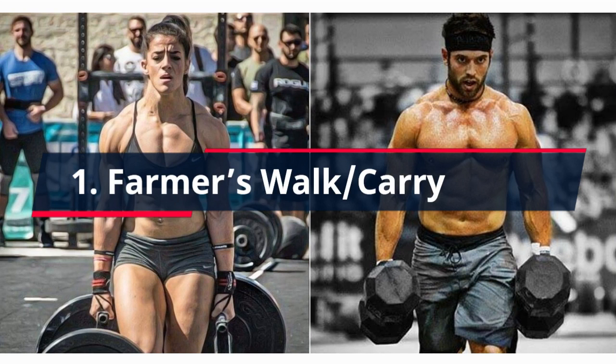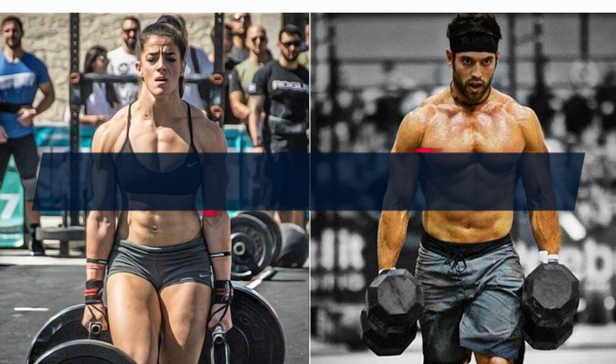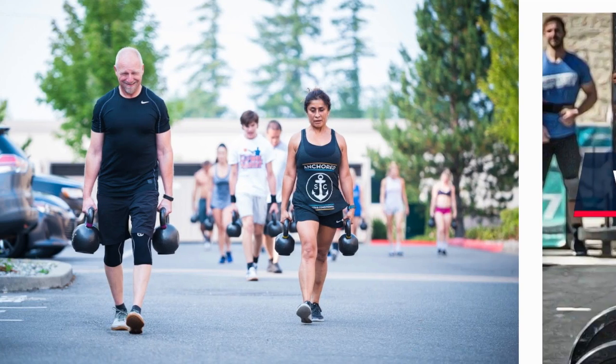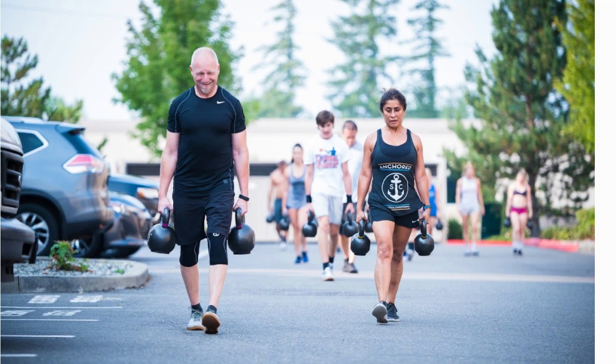1. Farmer's Walk Carry. Farmer's Carry is a great forearm-boosting exercise. You can perform farmer's carries with pretty much any equipment you'd like: kettlebells, dumbbells with a fat grip, specialized farmer's walk handles, barbells, sandbags — the list goes on. The more deliberate variety you're giving your forearms, the better.